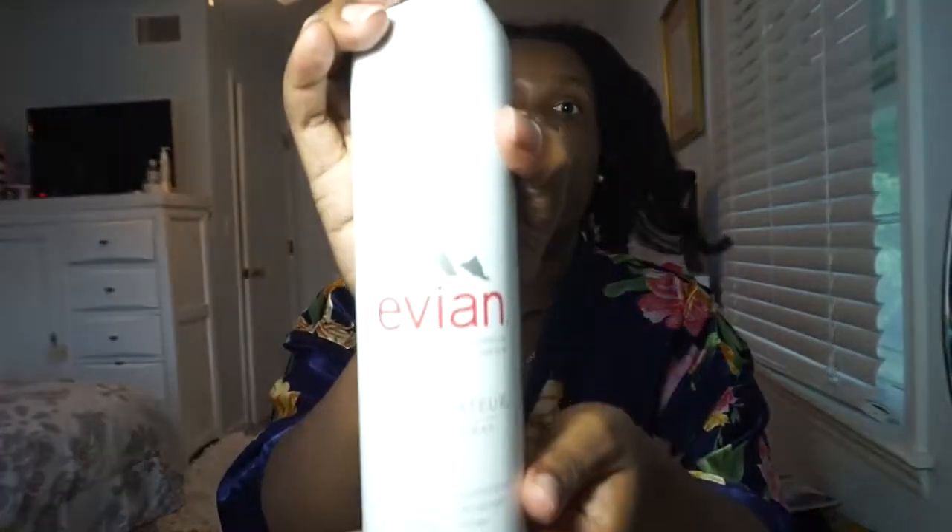First I'm going to go ahead and get my face prepped for my makeup so it can sink in while I'm doing my hair. So I'm going to spray my face with this Evian water that I love. This stuff is literally water — like the Evian water that you drink, it's just a spray bottle. Literally water. Hydrate, moisturize, refresh, tone. Get my neck too — my decollete.